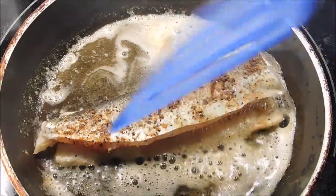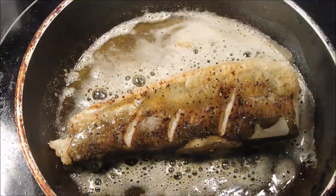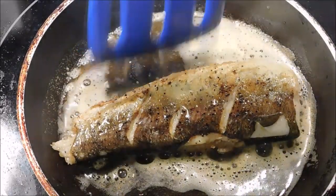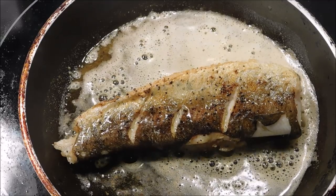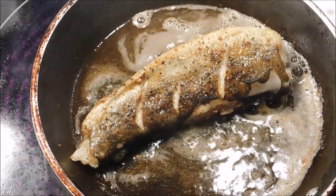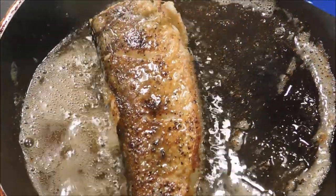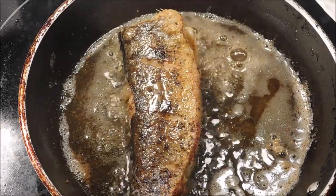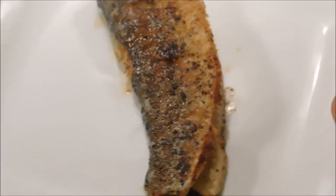Throwing some of that butter up in there. Let's go ahead and give it a flip, see what it looks like. Oh yeah, look at there! Don't forget, keep on basting that butter right there on the side of that fish. Let it go for another three to four minutes and she ought to be done. Three minutes has went by, let's flip it and see what it looks like. Look at that guys — tell me that don't look mighty fine! That fish right there is done.